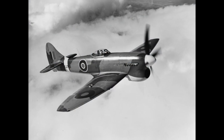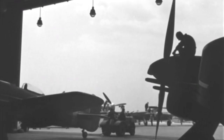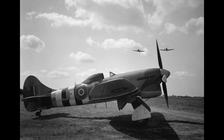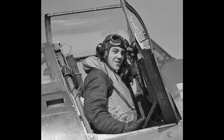The Tempest 5 prototype was the first to fly in September 1942, originally with a car-style hinge door and framed canopy, soon replaced by a clear bubble canopy. The first production Tempest flew in June 1943. The first squadron equipped was Number 3, closely followed by 486 Squadron Royal New Zealand Air Force and 56 Squadron RAF. Together these formed 150 Wing in 1944, based at RAF New Church in Kent, under the command of Roland Beamont.